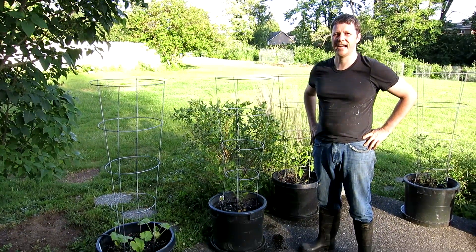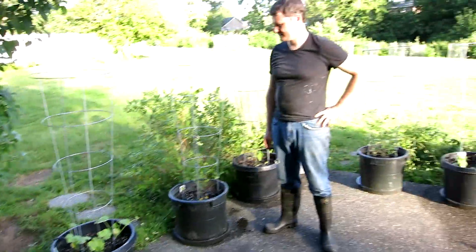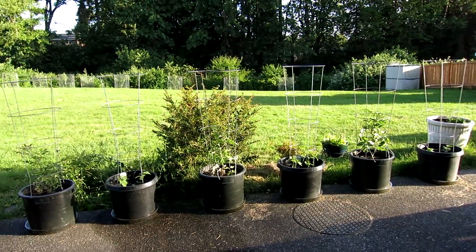Hi guys, it's Amanda and Bill and we are here for another garden tour because, as you can see, our pot garden is back. Not that kind of pot.